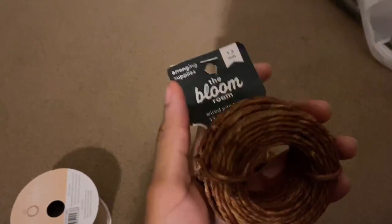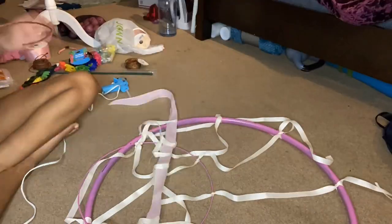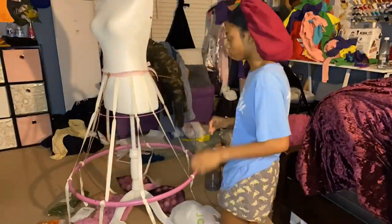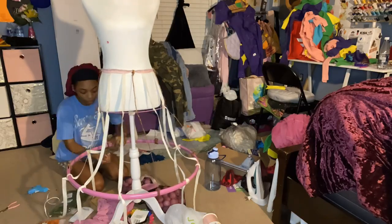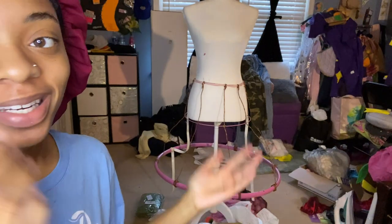I bought two rolls of wire twine — they're 13.3 yards each. It was like one in the morning during this clip; I couldn't sleep so I started marking where I was going to put the wire and wrap it around with hoops. That wire was really hard to maneuver — I got the kind people use to make fake wreaths, but it was sturdy. I took the ribbons off and used wire to make it more sturdy. It's a little lopsided, and since I already hot glued the wire it's gonna have to stay that way — but at least the base is sturdy.